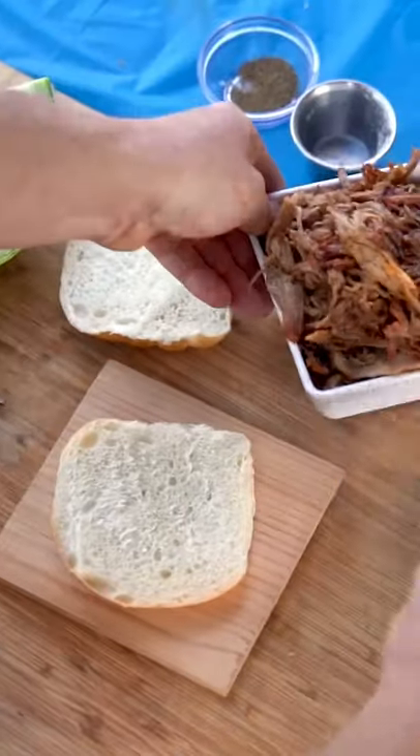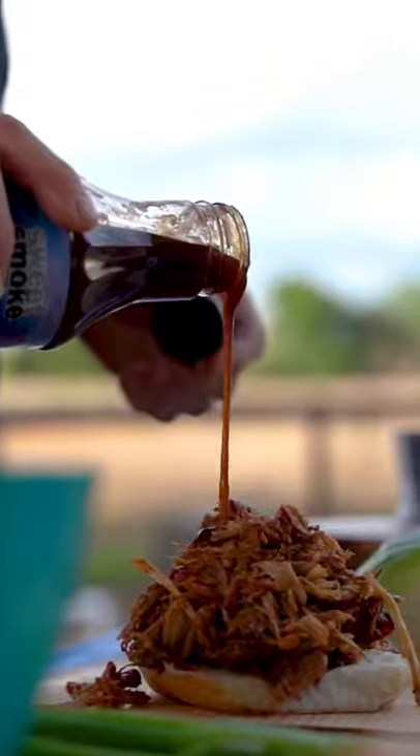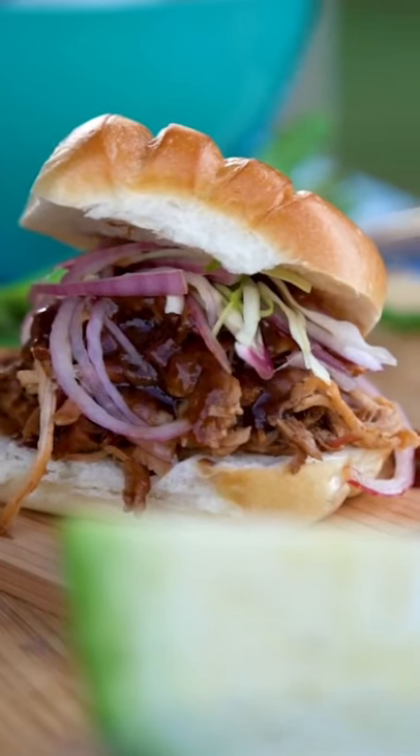Take one of these buns, add some of the pulled pork we made earlier — a nice big heaping pile — add some barbecue sauce, and add a little bit of our onion slaw. There you go: pulled pork sandwich with onion slaw.